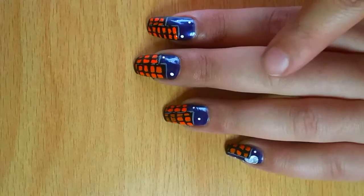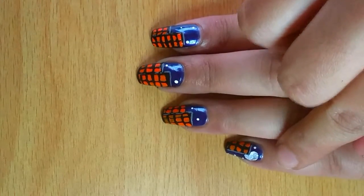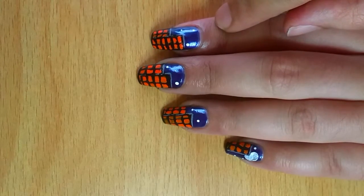My night scene for the nails is ready. These are the buildings. There's a moon out here and a bit of stars around in the sky.